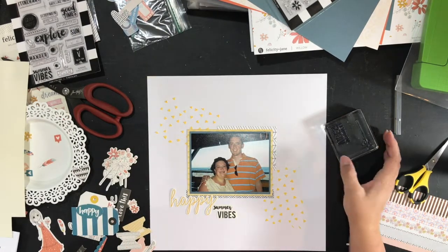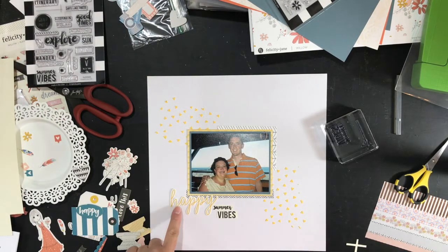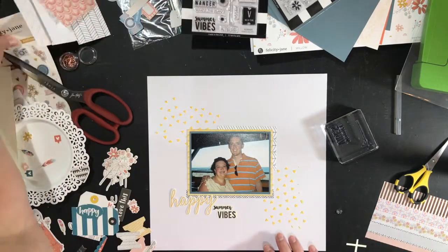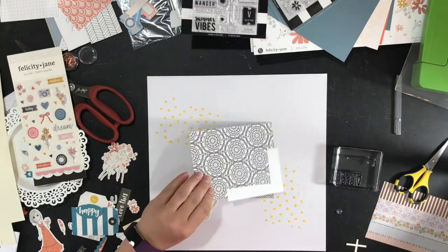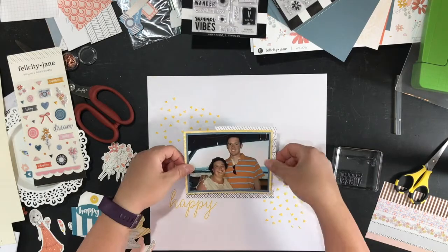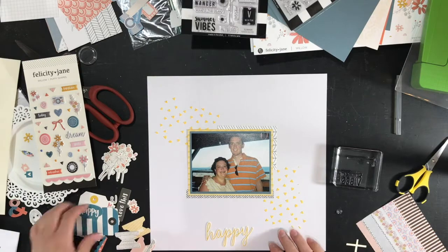That little camera was from the cut-apart sheet — the print and cut that we get each month — and it ended up not making it either. There are the puffy stickers; I do end up using a few of those. I do end up also using more washi.